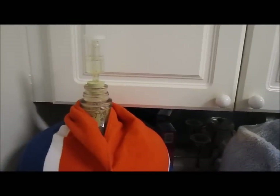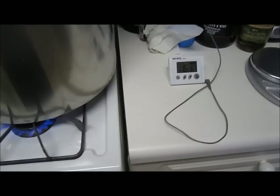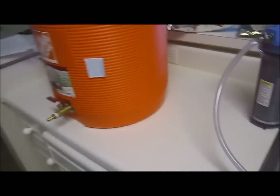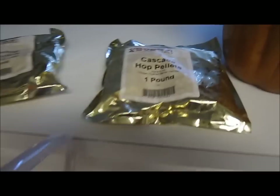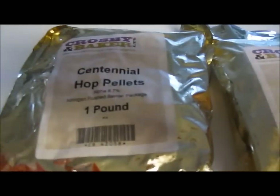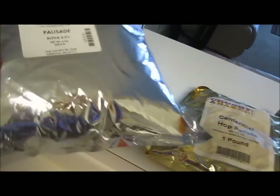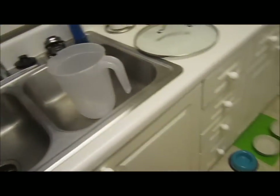Quick update — the barley wines are still going, still waiting on the oak barrel filled with water. We're heating up our strike water right now to 169 degrees and then we'll start the mash. This one's going to use quite a few hops. I've got a mixture of Cascade, Centennial, and Palisade — I've got them in leaf form here, a pound of Palisade and a pound of Centennial, but I'm obviously not going to use a pound each.